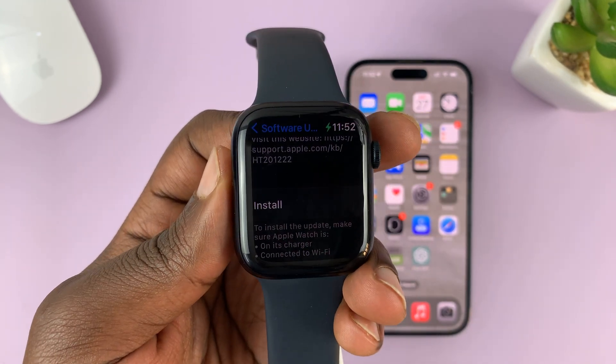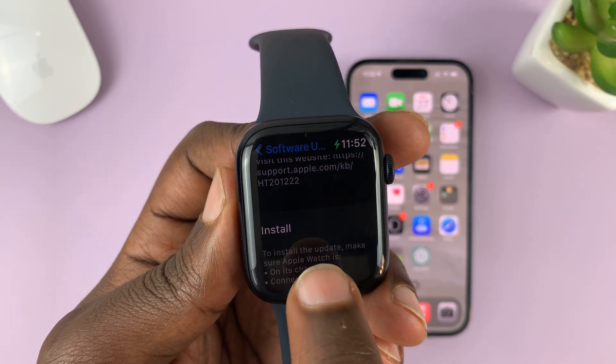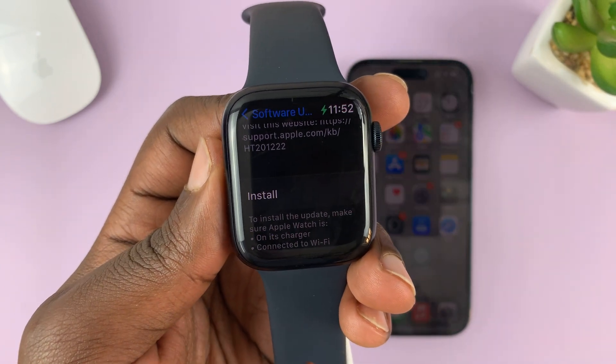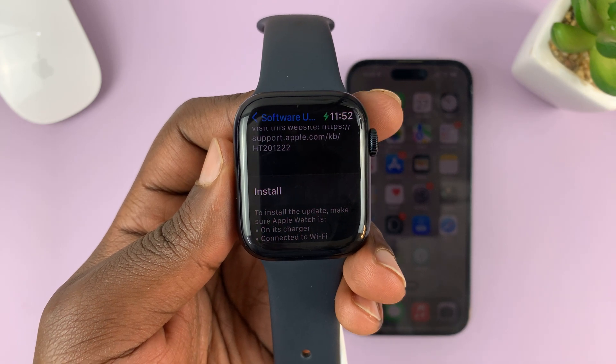If your watch has not downloaded the updates, this might say 'Download and Install'. Since mine has already downloaded, all it needs to do is install. Simply tap on Install and it's going to go through the install process.